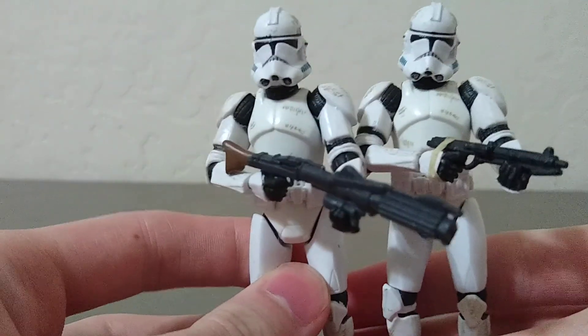Hey guys, it's me Halo here. Today I have another unboxing, or most likely more like a haul, basically. I went to my thrift shop and I found a whole bunch of clone troopers.